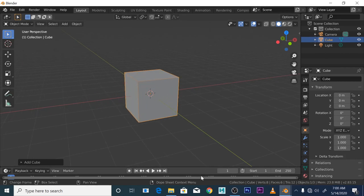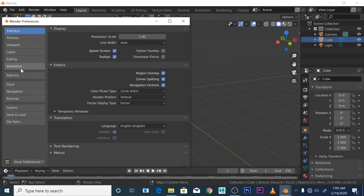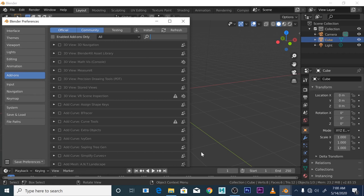Hopefully now you're familiar with some of the terminology — things like boolean objects, flip normals, etc. Now we're going to deal with the meat of this tutorial: the Carver add-on. This add-on ships with Blender, so you don't have to download anything. It's really useful for boolean operations and non-destructive workflows. To enable it, go to Edit > Preferences, scroll down to Add-ons, and type 'carver' in the search box.